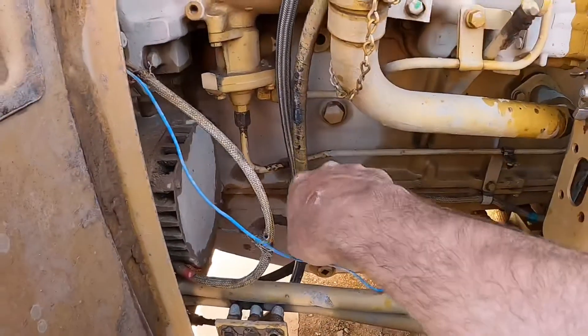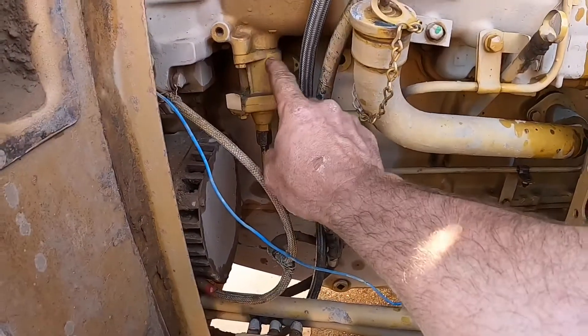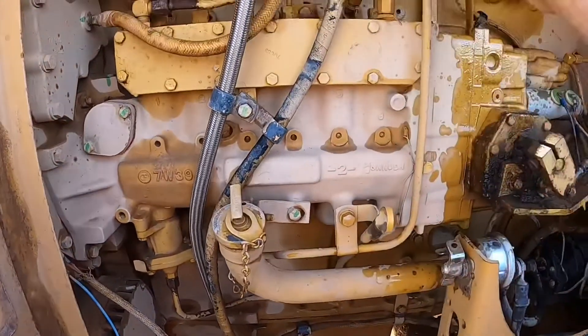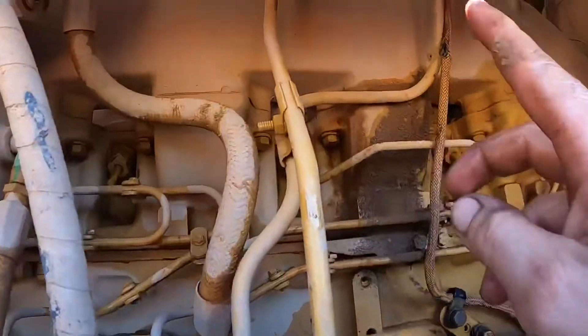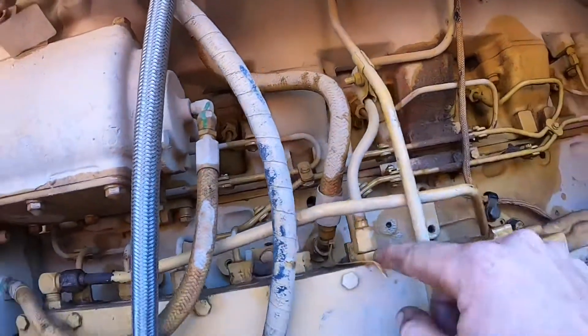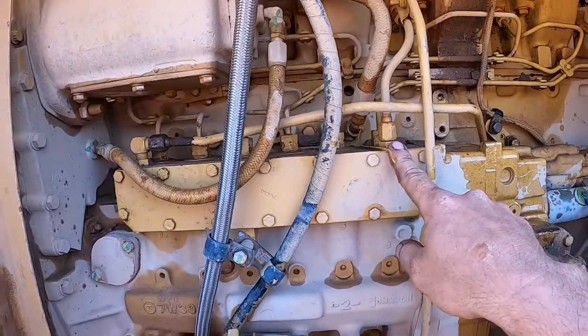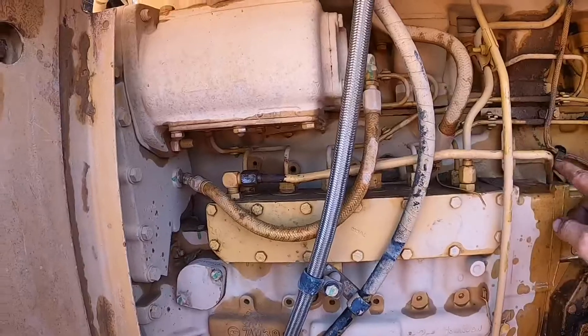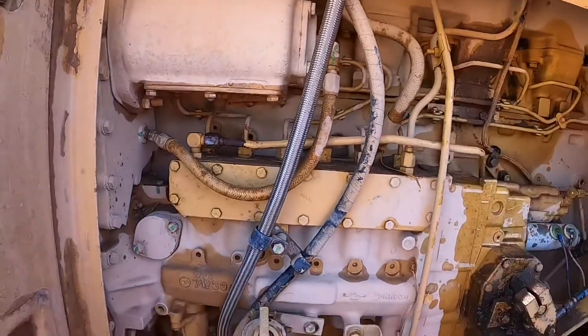This bottom line is the fuel from the tank to the lift pump. That's the lift pump, and then it goes from the lift pump and gets pumped up to the filter housing at the top there. Goes through the filter, comes back through that line and into the pump. Goes through the pump and then comes out the return line back to the tank. That's the line that we're going to vacuum from.